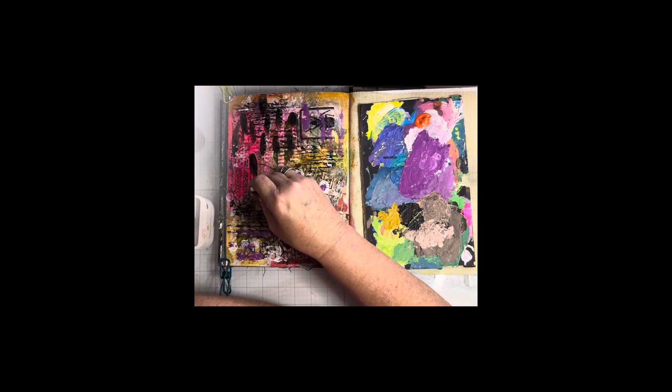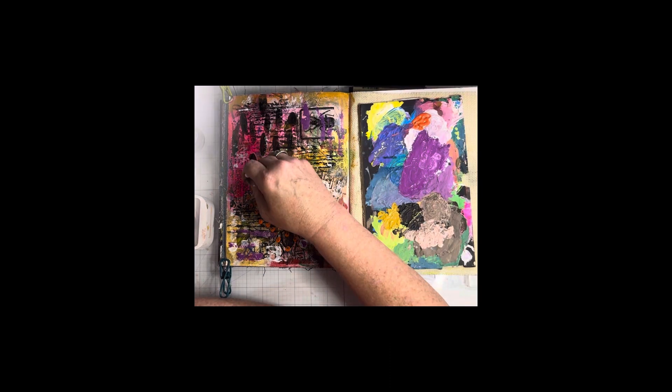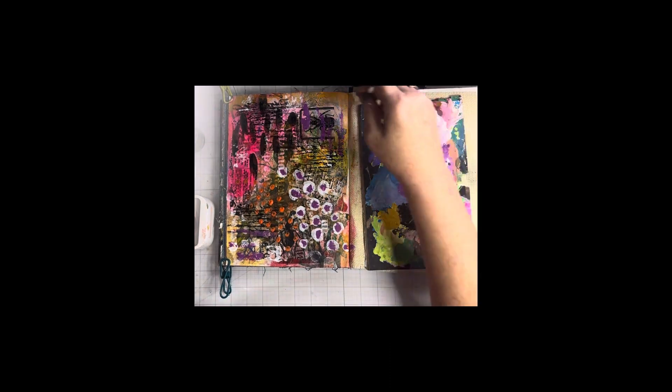I got out my Q-tips and was doing some mark-making with that mustard yellow High Basics paint, and it really brought it more together. I really liked that touch.